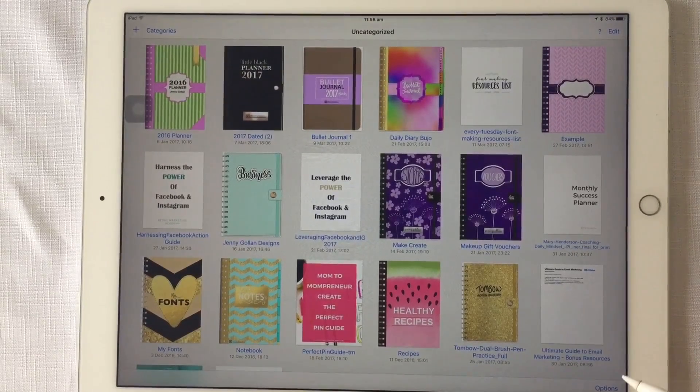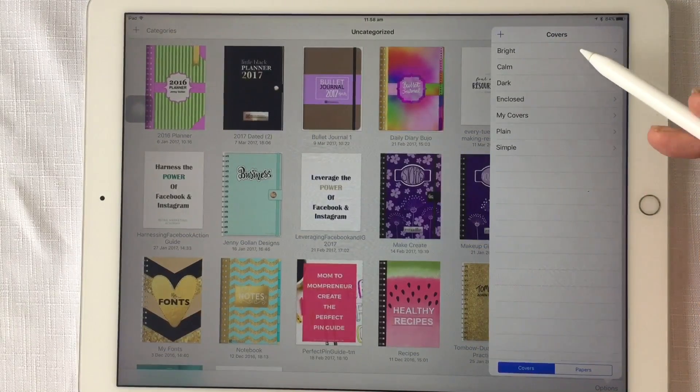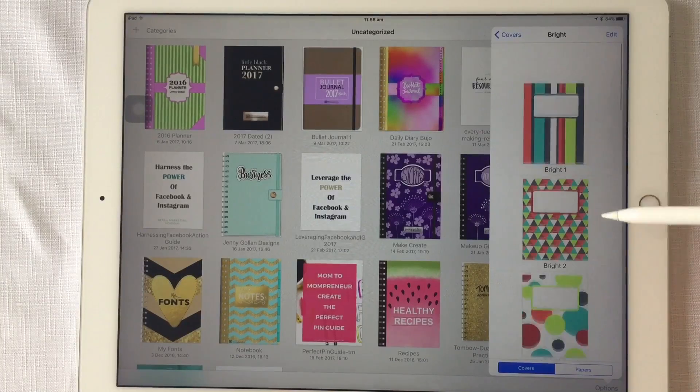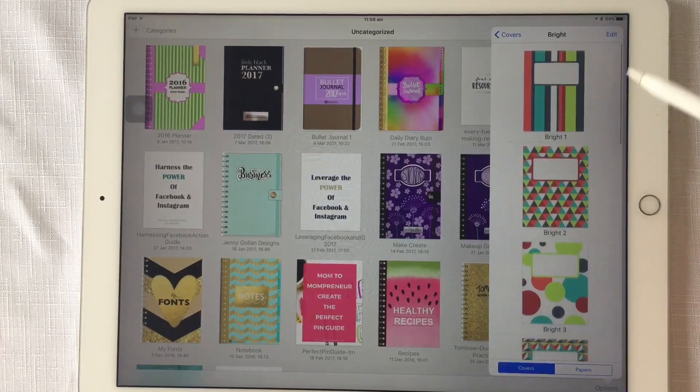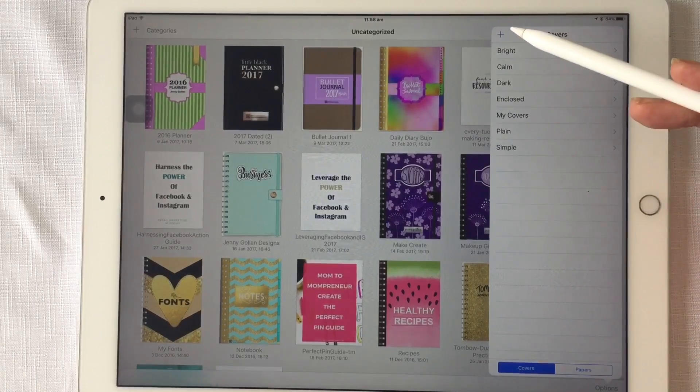When you open GoodNotes, if you look at the bottom right-hand corner you'll see Options — click on that and then click on Template Library. When you first open it you'll probably only have the covers and papers that come with GoodNotes, but you can actually create your own folders.